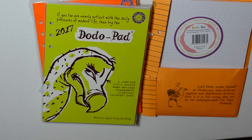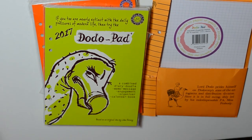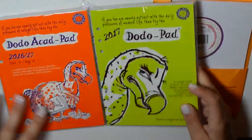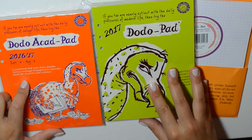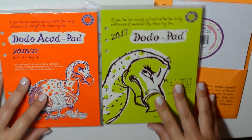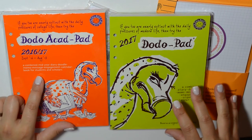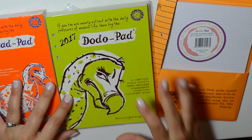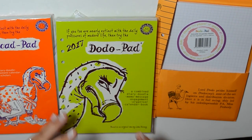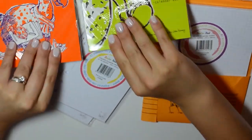I have a couple of them to share with you and then we'll do a pen test. I'll come back and show you the Dodo Pad once my Filofax is dried and set up. What I have are the academic pad which starts September 2016 and goes through August 2017 — great for me since I have a preschooler and am following a more academic type of schedule — and the 2017 Dodo Pad, a more traditional January to December pad. These are the A5 size and already pre-punched.